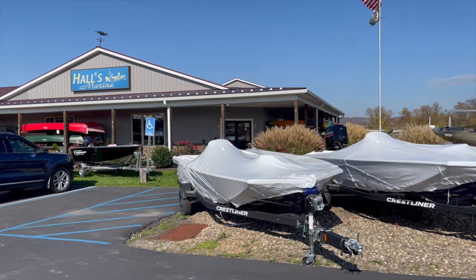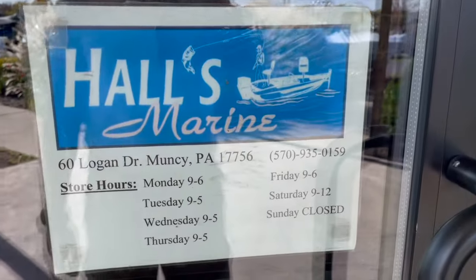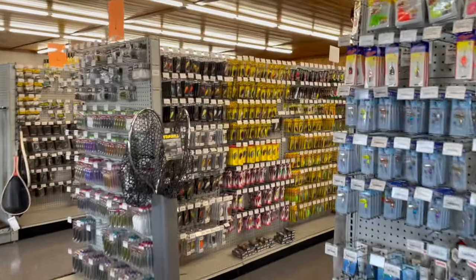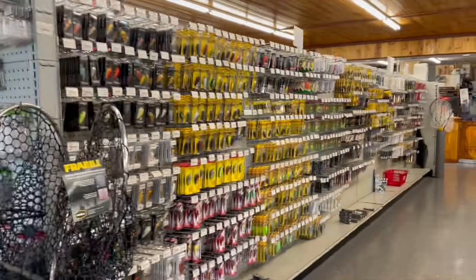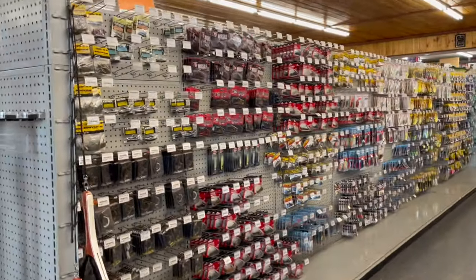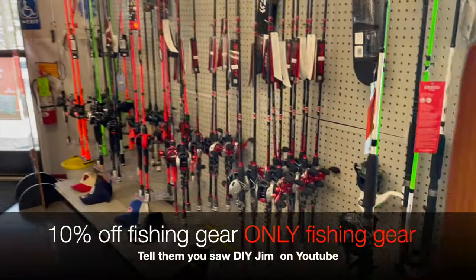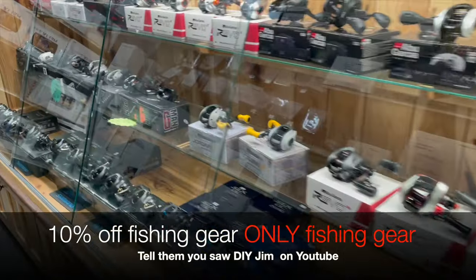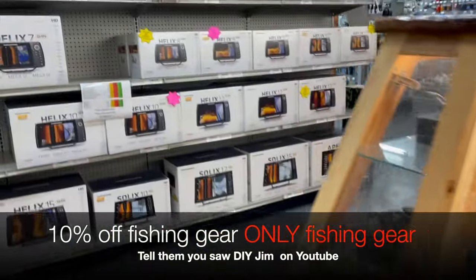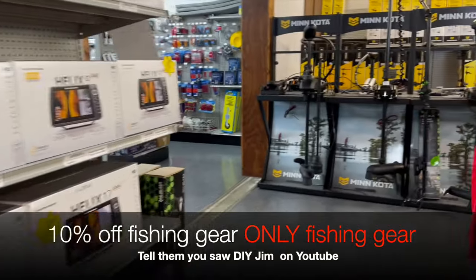You can definitely buy boats there, you can buy these trolling motors there, but they also have a really nice section of fishing gear — fishing poles, fishing reels. You could also buy the Humminbird fish finder and this Minn Kota there, and if you have any questions they're really good at helping you get everything you need. If you want to get 10% off, let them know you've seen DIY Jim's video on how to install the Minn Kota Altrex.